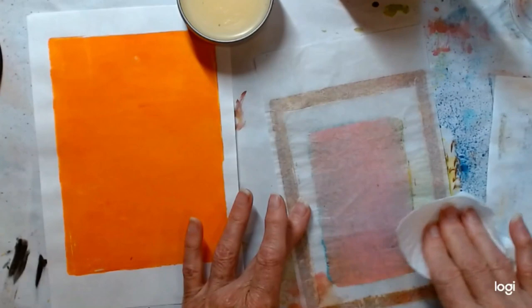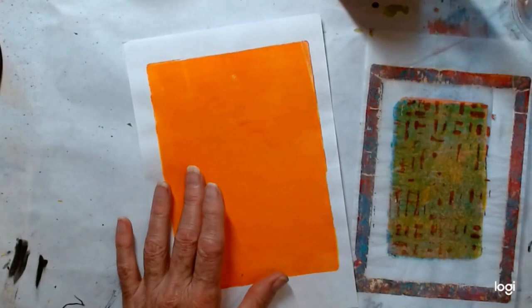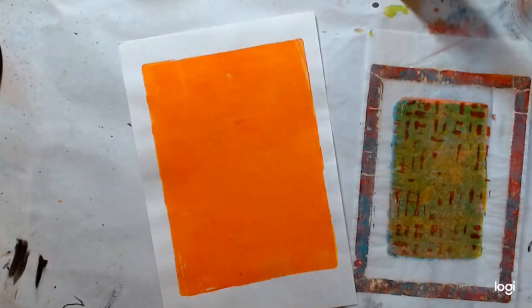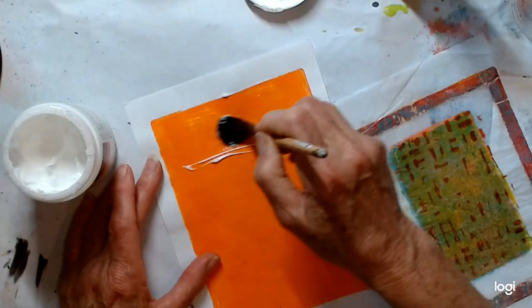There are also a couple of different ways of putting this piece on here. I tend to use gloss medium for collaging simply because it gives me the clearest effect.